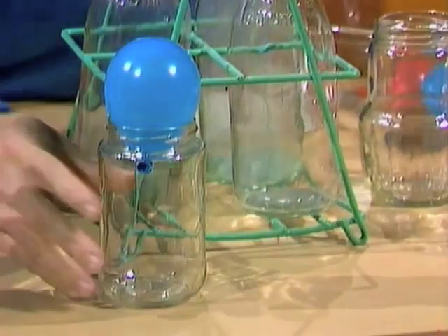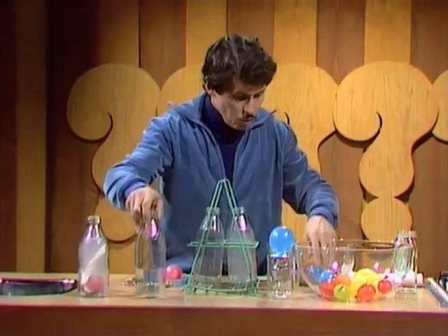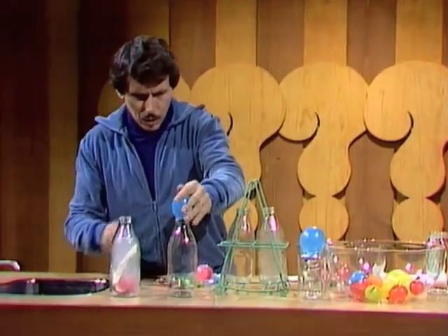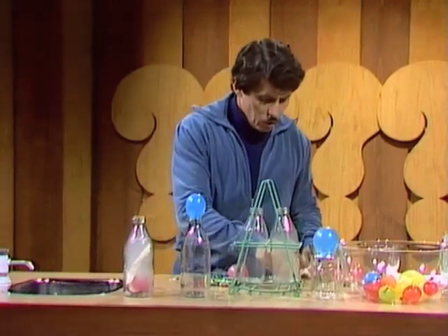So you can use a giant size one if you prefer. Let's try an oversize egg with an ordinary size milk bottle. How do you think that would work? Do you think I could get that artificial egg into that milk bottle? I'm not sure — let's give it a try.